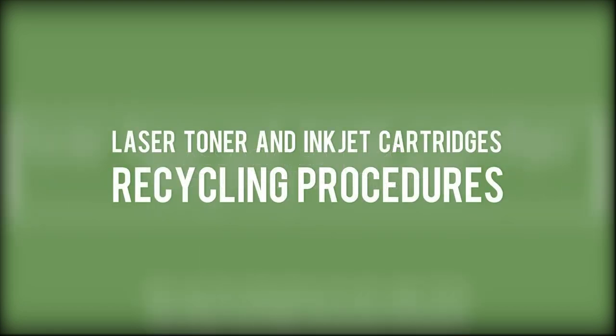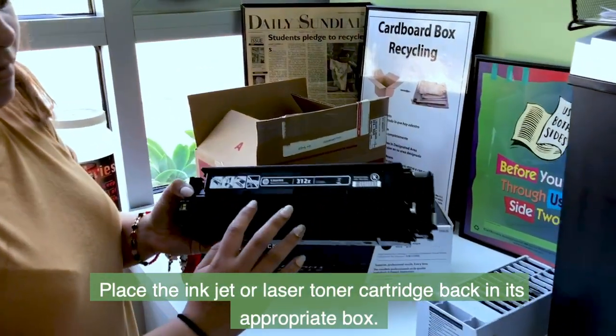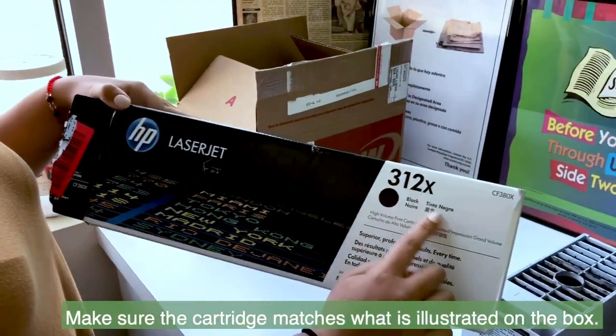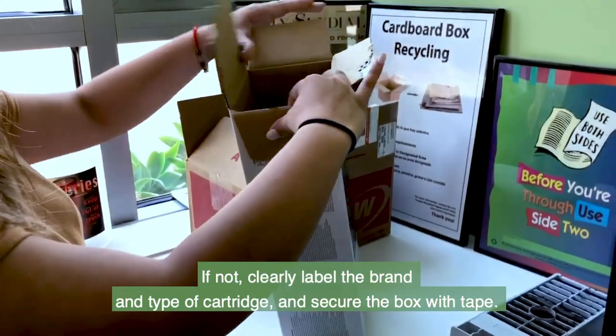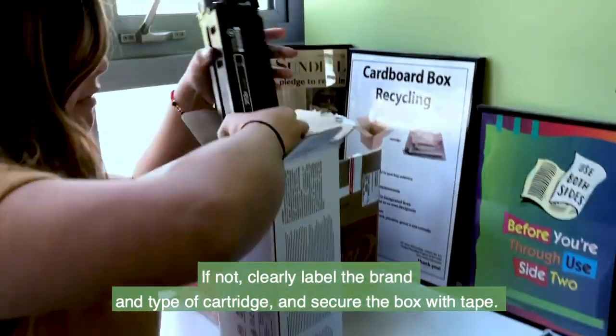Here are the instructions for the laser toner and inkjet cartridge recycling procedures. Place the inkjet or laser toner cartridge back in its appropriate box. Make sure the cartridge matches what is illustrated on the box. If not, clearly label the brand and type of cartridge and secure the box with tape.